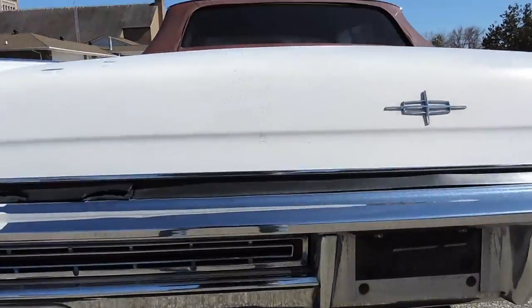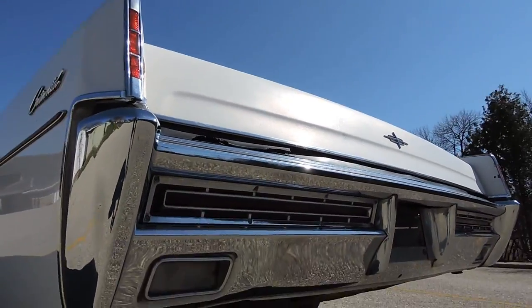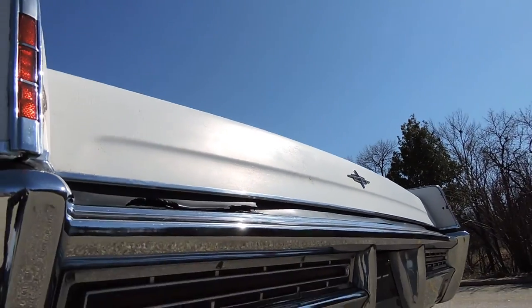The back bumper is original and the chrome is excellent on it. It's got a couple of little scuffs right in the corner, but other than that the chrome looks beautiful.